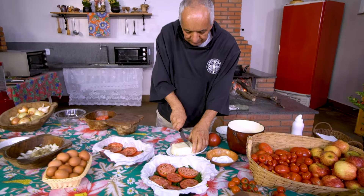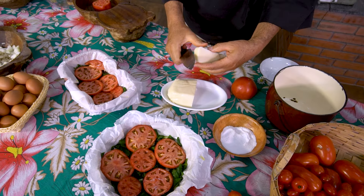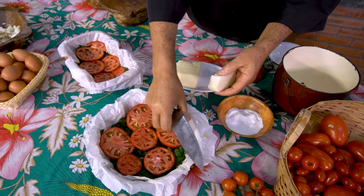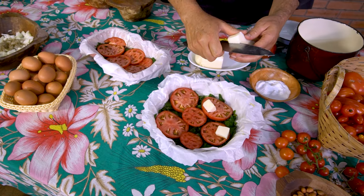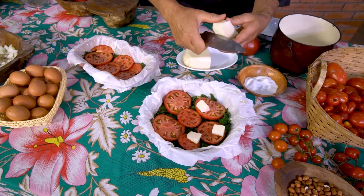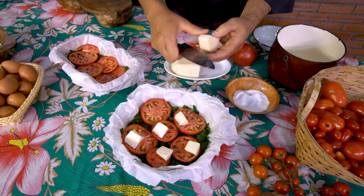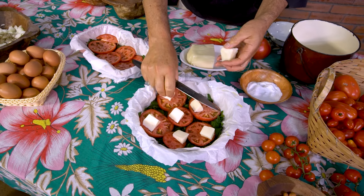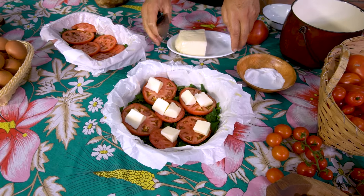Essa é a mussarela de búfala, que eu vou colocar uns pedaços assim. Nós vamos bater os ovos com o azeite e o tempero, jogar aqui, e isso, menino, vai dar uma realçada que você não está entendendo o tanto que fica bom.